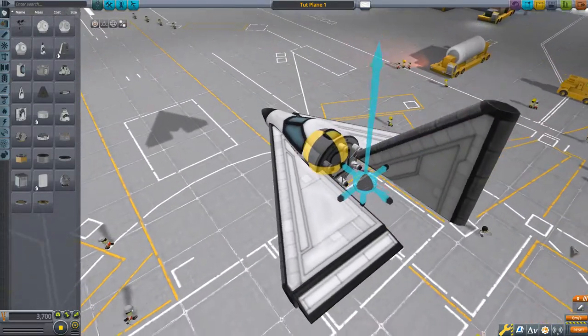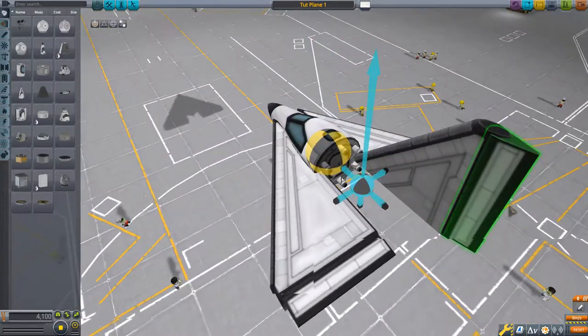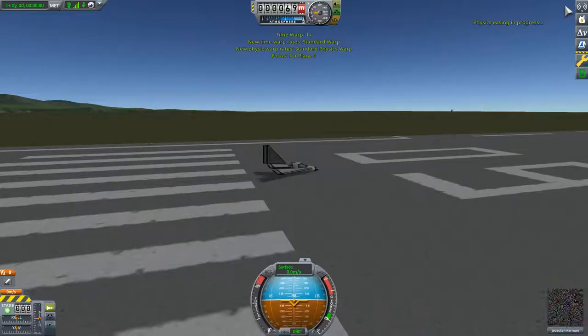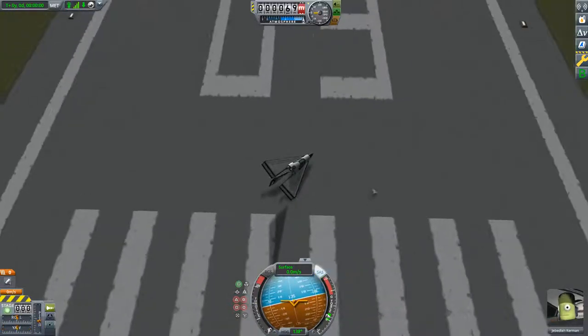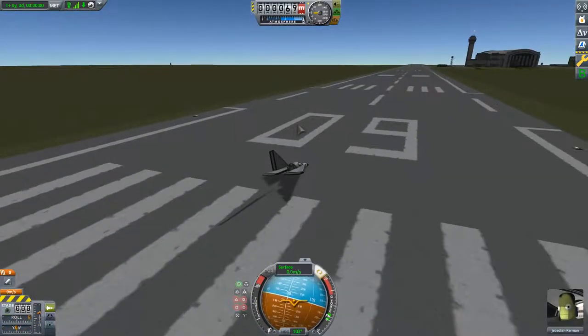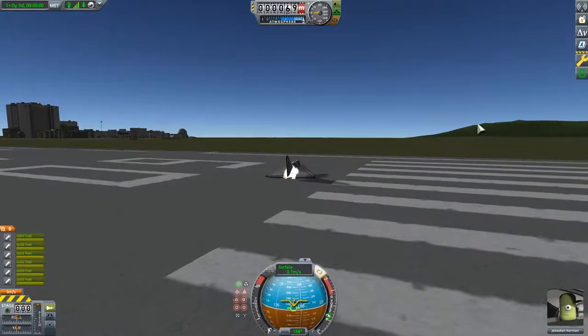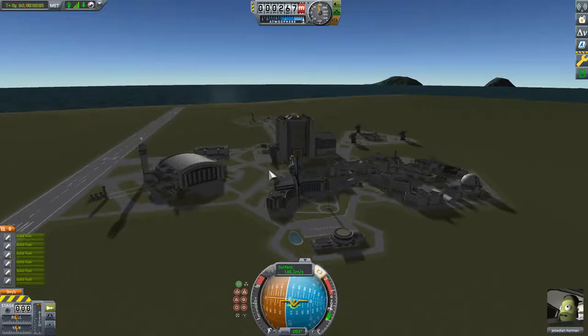That's the sort of basic plane, but now let's add a new dimension — let's add some yaw. Now we have the capability to yaw the plane. Yaw is the left-to-right axis. If you look at a plane from the top down, yaw is this movement. Pitch is up and down, and the roll is, well, kind of obvious. Let's see if we can take off like this. So now we'll see how all these work together in flight.